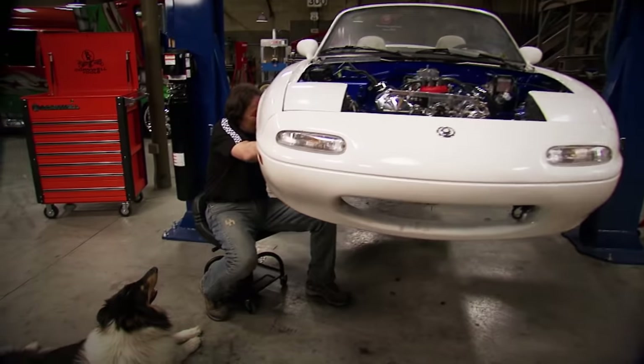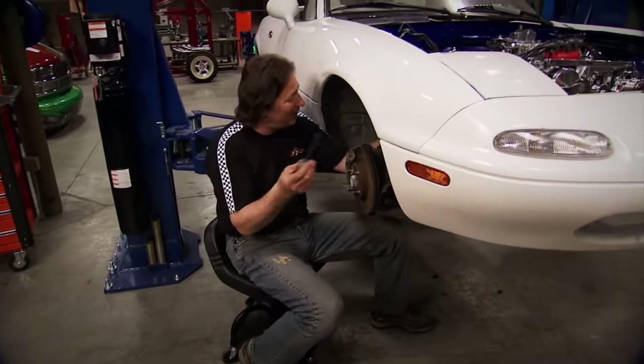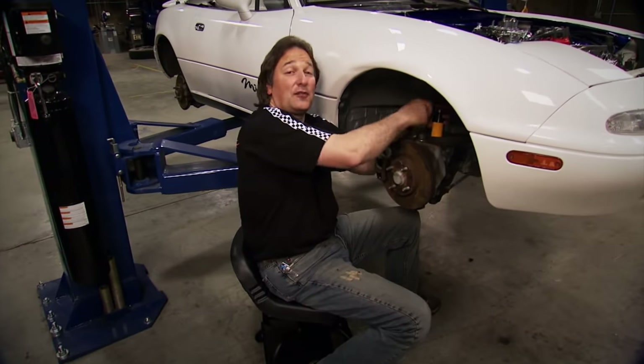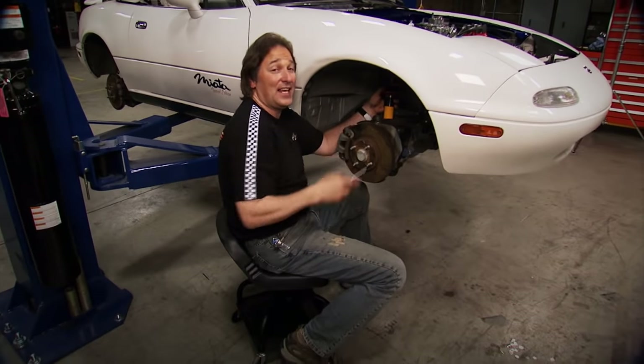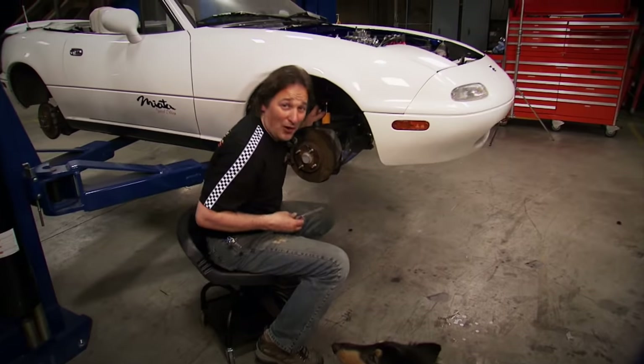Now, you don't have to be stuffing a V8 into one of these things to benefit from a shock and spring upgrade. There's a lot of guys that are spec racing these cars with a stock four-cylinder in them and they're doing fantastic. So that goes to show you that there's a lot more to these cars than just cruising them.